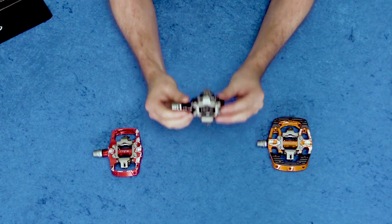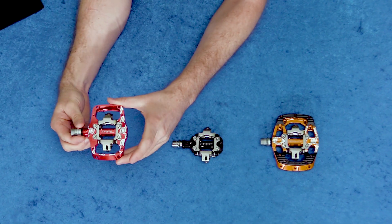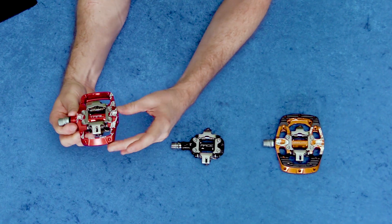We've got the Union RC — for race, kind of a cross-country version. This would also fit great on the gravel bike. Then the Union TC, that's like a trail pedal, really in competition with something like a Shimano trail pedal, similar size.